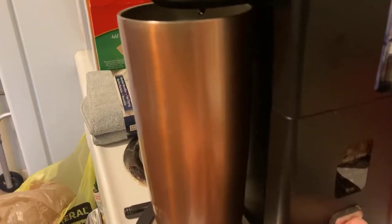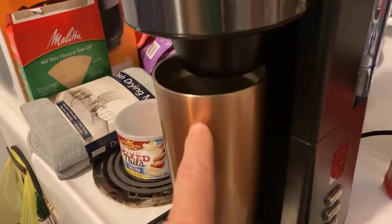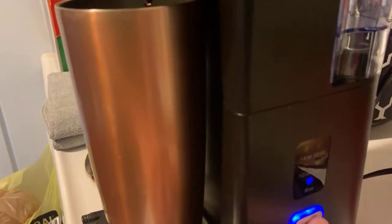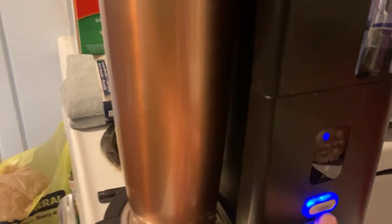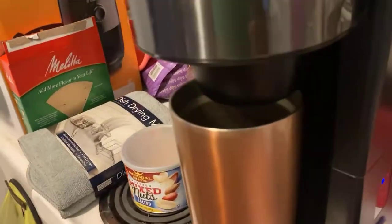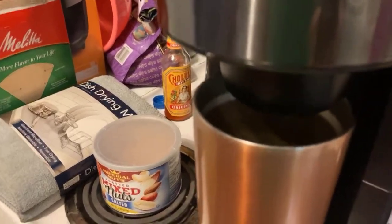We'll go ahead and select 14 ounces. This cup is actually like a 20-ounce cup, so what I have to do is select 14 and then six. Let's select the biggest ounce you can brew, which is 14, and we'll push the bottom button to start it. In a second there will be magic coming out of this machine.